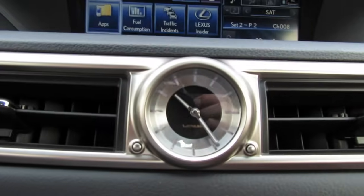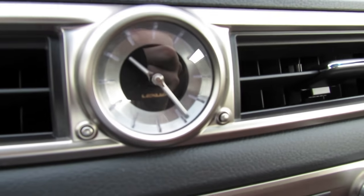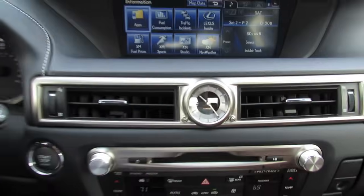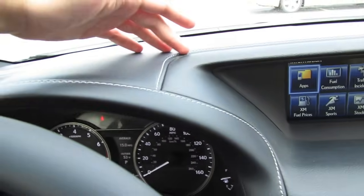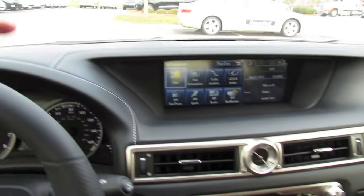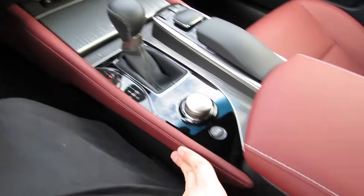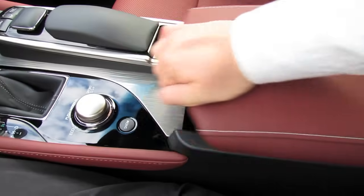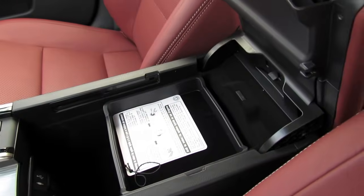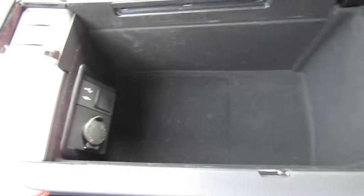Making our way down the center console, you'll also notice the analog LED-illuminated clock, which has a nice conservative touch to the vehicle. Going across, you have aluminum accenting, stitched leather across the dash with color contrast stitching, and Cabernet leather extending across with a stitch pattern and padded stitched center console that slides and tilts back, with a removable tray and integrated auxiliary, USB input, and power outlet.